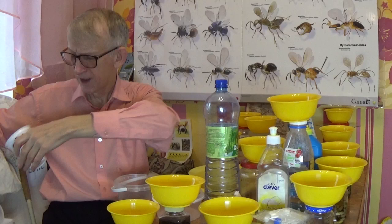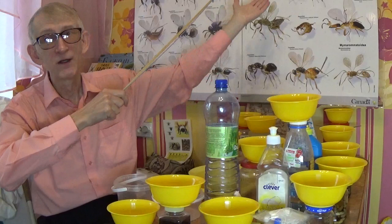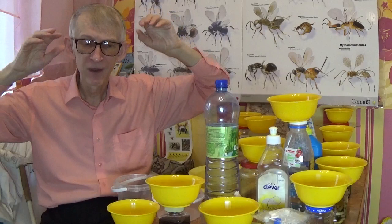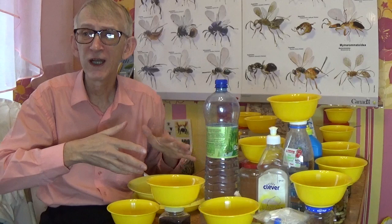These tiny parasitic Hymenoptera are very small and fly around like plankton, like small fish in water. You cannot even see them, but when they fall inside the trap you can recognize them, because these traps can be filled with a huge number of insects.